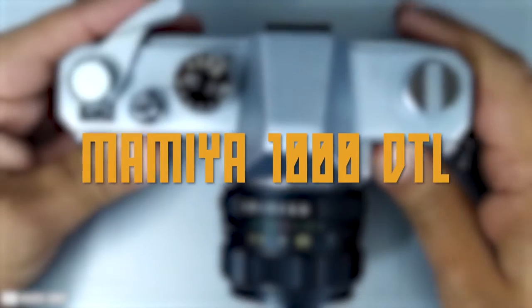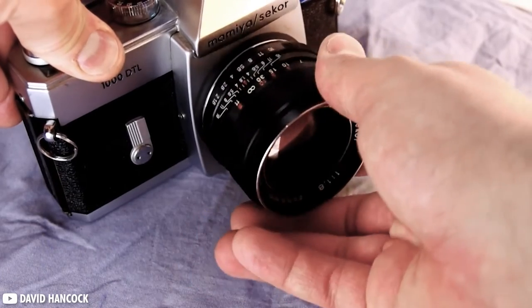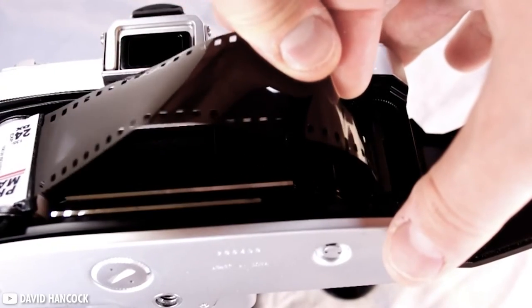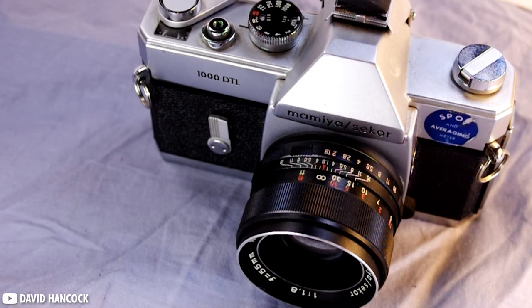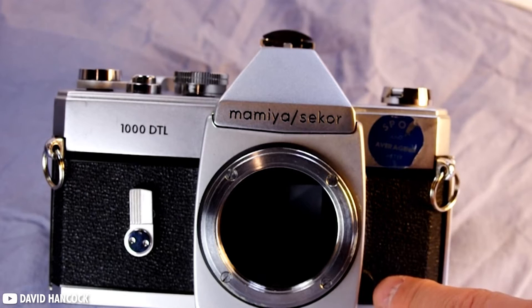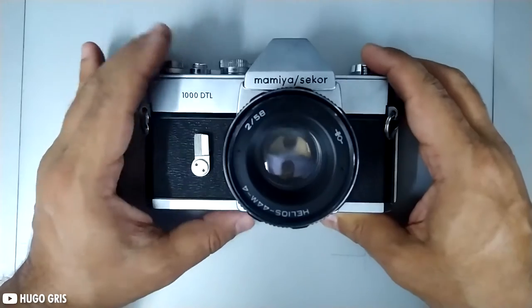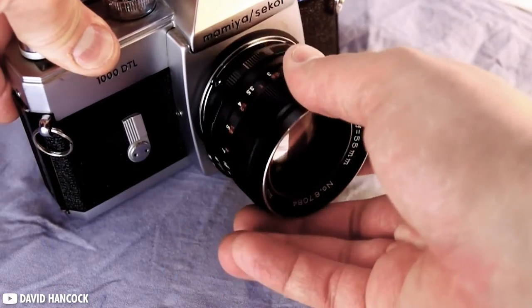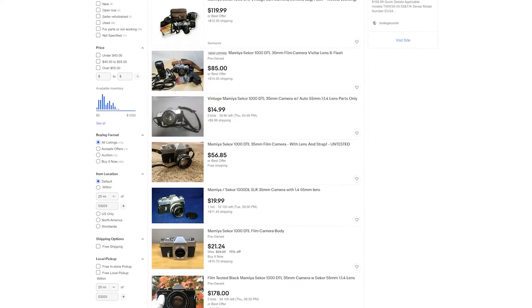Next up, the Mamiya 1000 DTL. In 1970, the 1000 DTL would have been one of the most popular cameras — sturdy, functional, the camera is reminiscent of the successful formula of SLRs seen throughout the following 40 years. An interesting thing you'll have to learn with this camera is its light metering system between average and spot metering. Thankfully it's not too complicated, and the TTL metering system is quite good. The camera is truly a simple one without many bells and whistles. With the 1000 DTL, you immediately run out of things to adjust, so you finally have to start thinking about your picture instead of your camera and menus, which results in better pictures. These can be found for around $60 today on eBay.